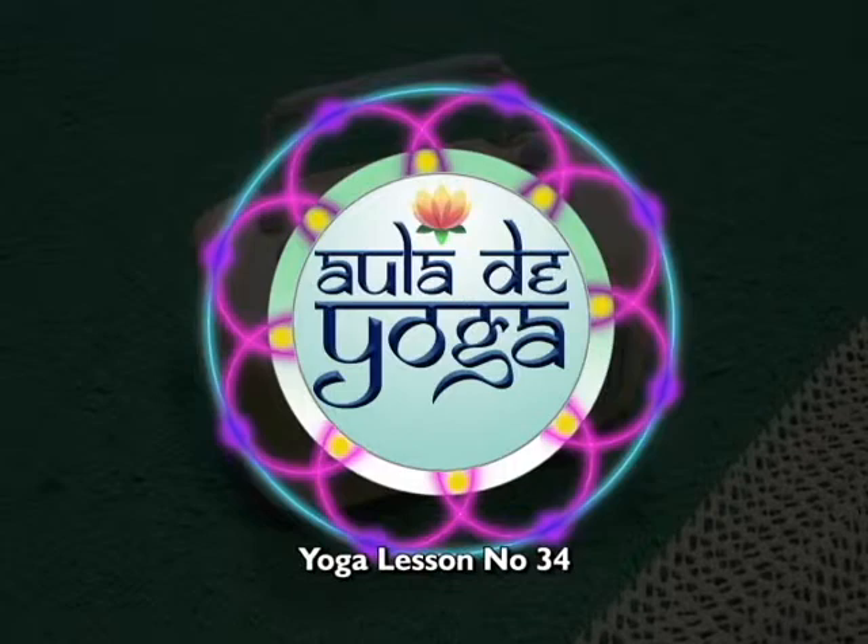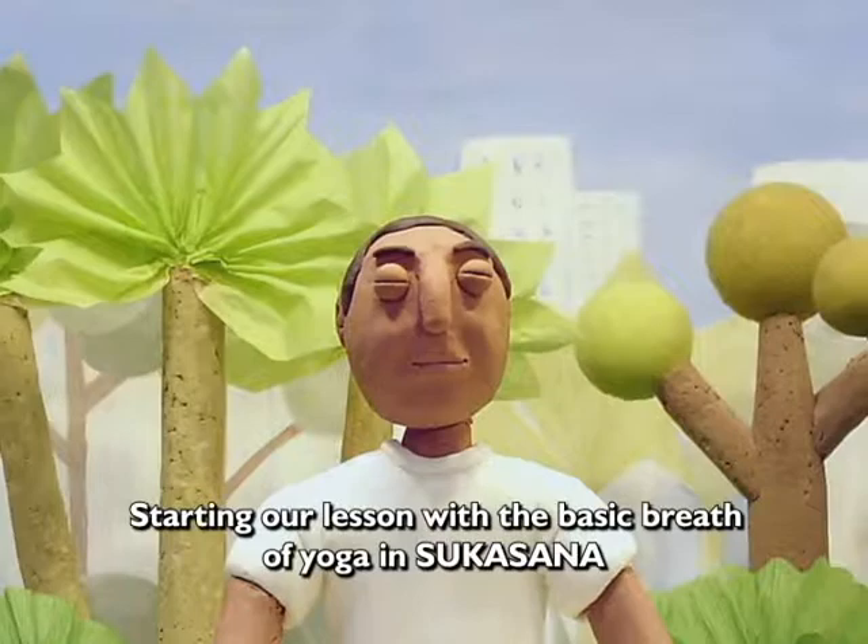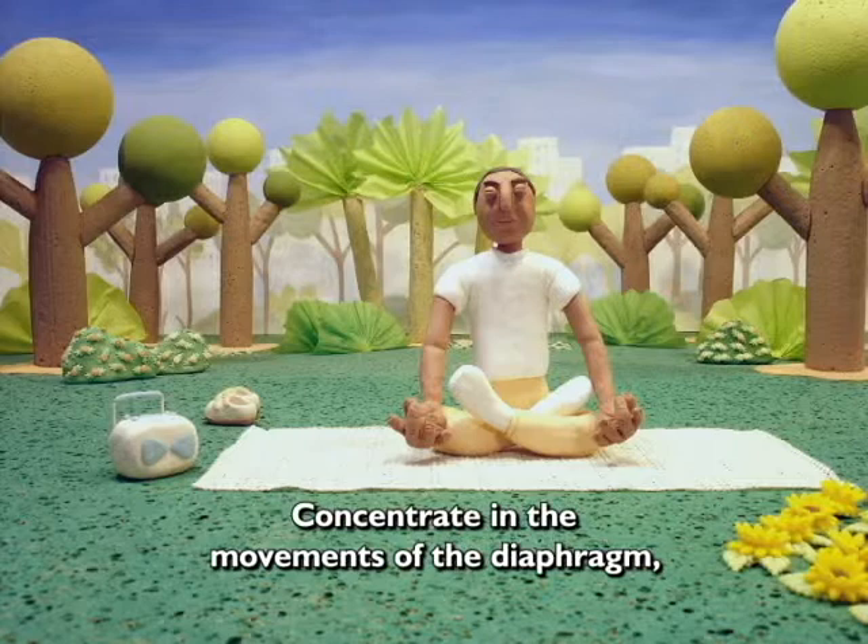Aula de Yoga nº 34. Começando nossa aula com a respiração básica do Yoga em Sukhasana.